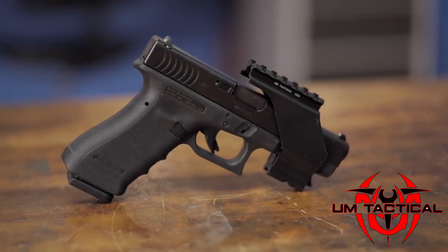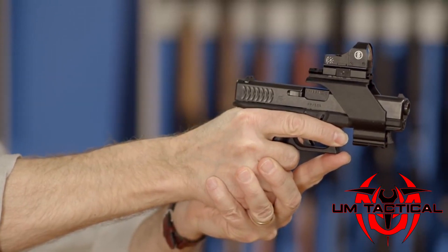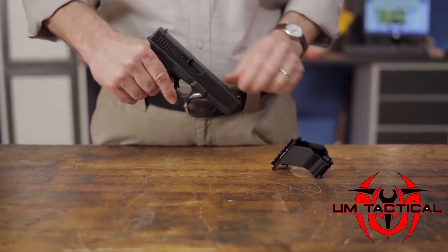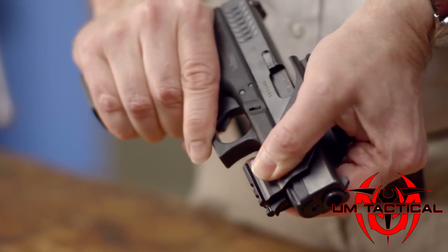The UM Tactical Universal Pistol Mount was created to give pistol shooters the ability to easily attach tactical optics for improved shooting performance. This rock-solid mount will fit nearly any pistol with a picatinny, tactical, or accessory rail and easily attaches or detaches with no tools or retrofitting required.